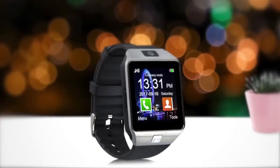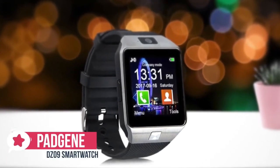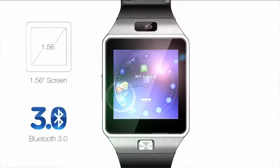Number 5 is the Pagene DZ09 Smartwatch. The DZ09 Smartwatch seems an amazing value alternative to the Apple Smartwatch or Fitbit. It comes with a wide range of functionalities and seems to offer everything you need at a fraction of the price of a popular smartwatch brand.